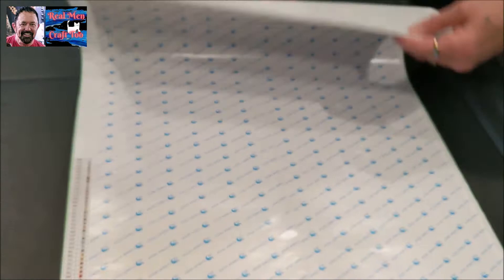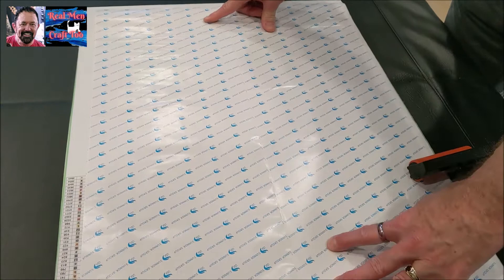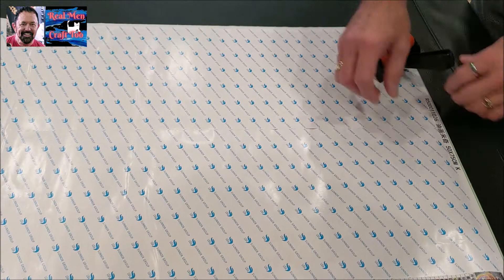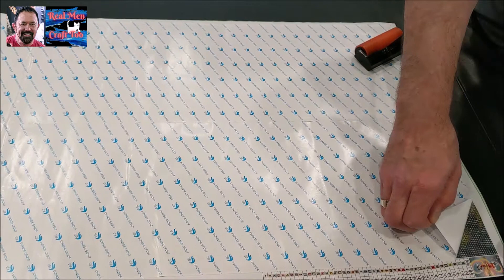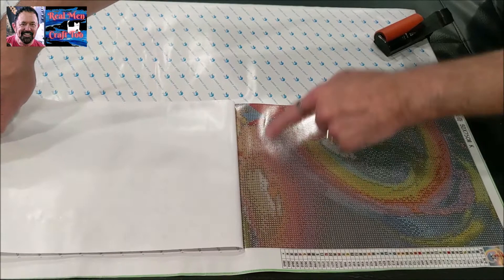If you notice, this has got a seam down the middle where there's two pieces of the paper. I already did this side right here, but I'm going to show you how to do this — it's really, really easy. If you take this paper, you can gently peel this back. You're going to want to peel it back to where you get back to the wrinkles. And then you're going to take your brayer.